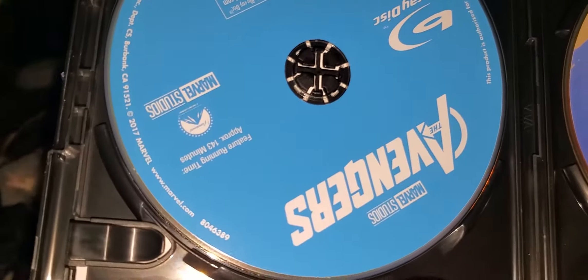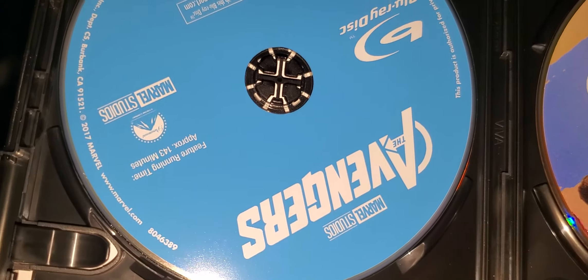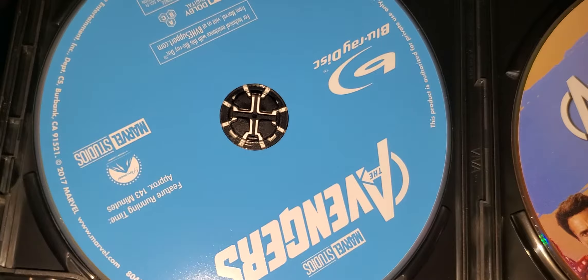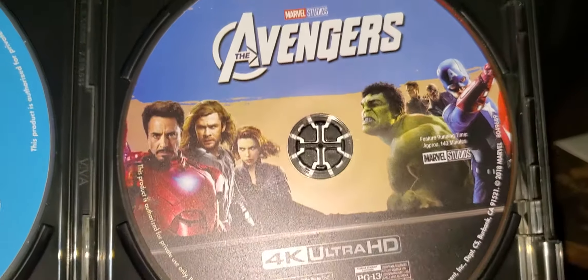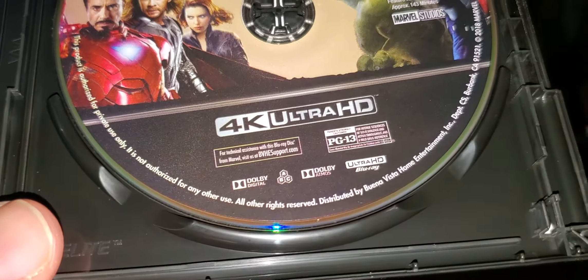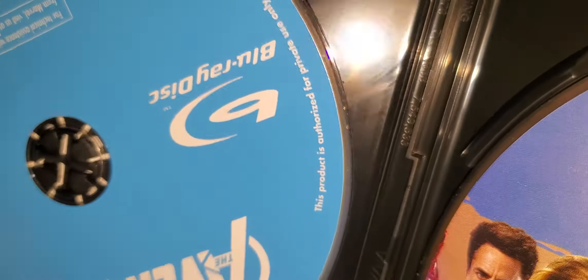There's the disc — the Blu-ray disc is just a plain blue disc that says what it is. At least on the 4K version it's got a good-looking disc with artwork on it, unlike the Blu-ray which is just, well, blue.